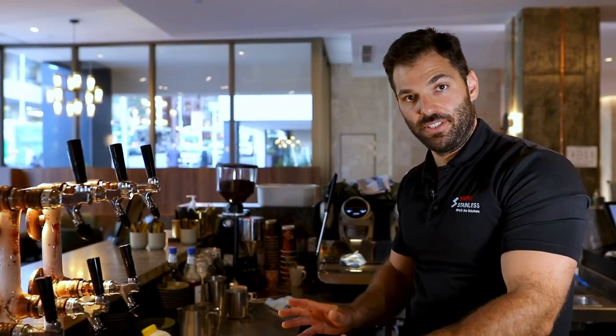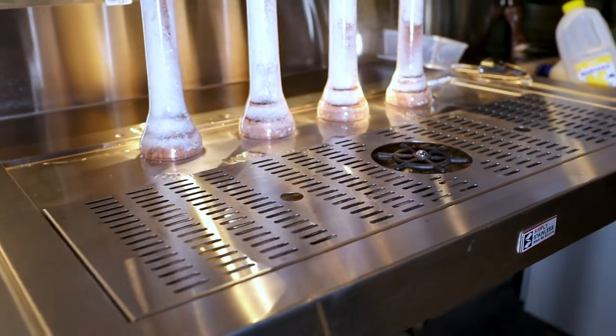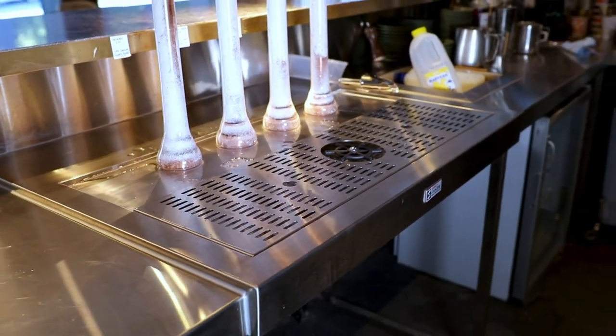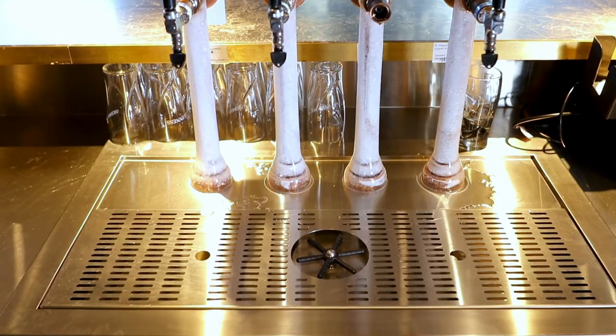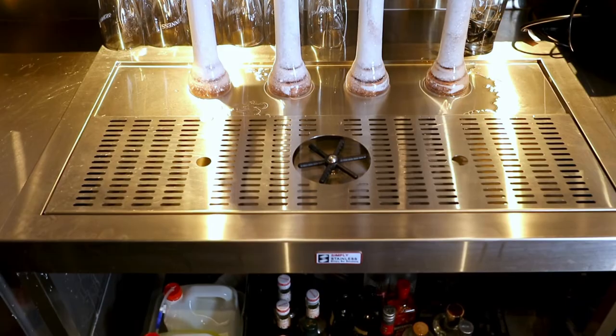We now move across the bar to showcase the first of the bridging sections. This bridging section is a standard beer station. On either side of this beer station there is a 900mm and a 1200mm bar module. These are positioned the correct distance apart using the supplied lower spacer bar. Once the lower bar is in place, the beer station can be slid into position to sit on top of the bar module. The beer station comes supplied with a drip tray to the front and a glass rinser as an optional extra.